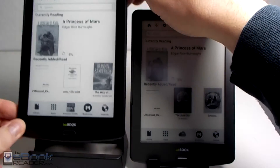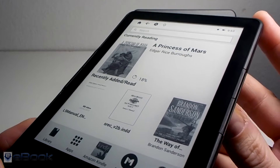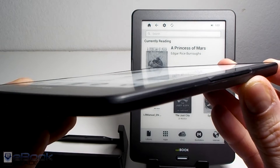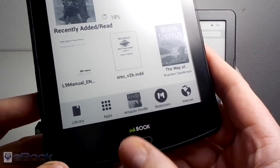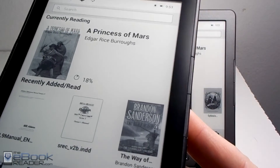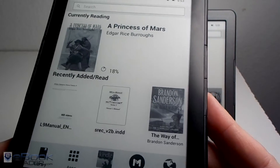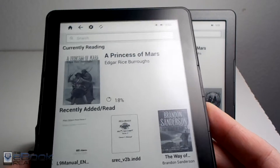The InkBook Prime has the upgraded 1024 by 768 resolution screen, so it's got a bit more pixel density. It also has a flush glass screen, so it's all on the same surface, and it has a sensor instead of the physical back button like on the Classic. It has the same side buttons for page turning on the left and right of the screen, and the buttons can be programmed on both devices to do a bunch of different tasks as well, which I'll show a little bit later.